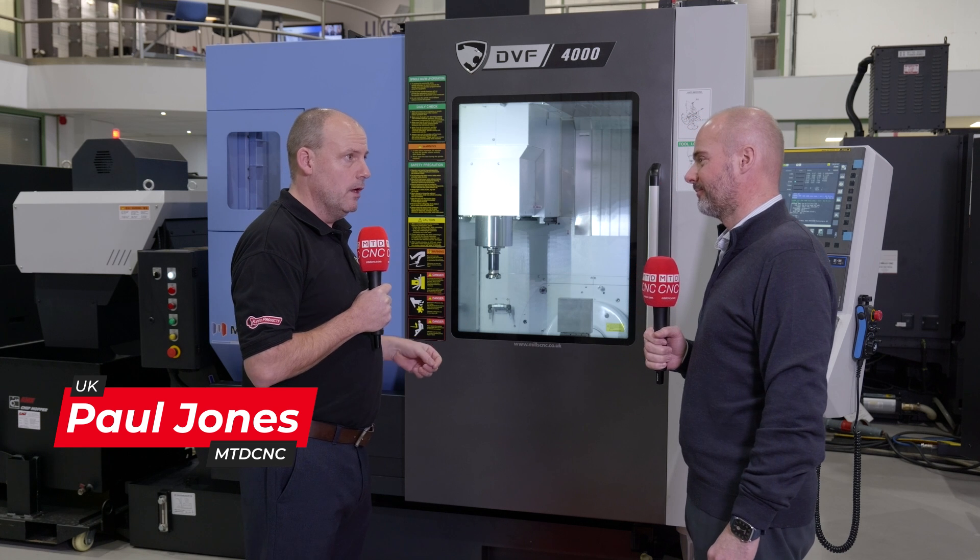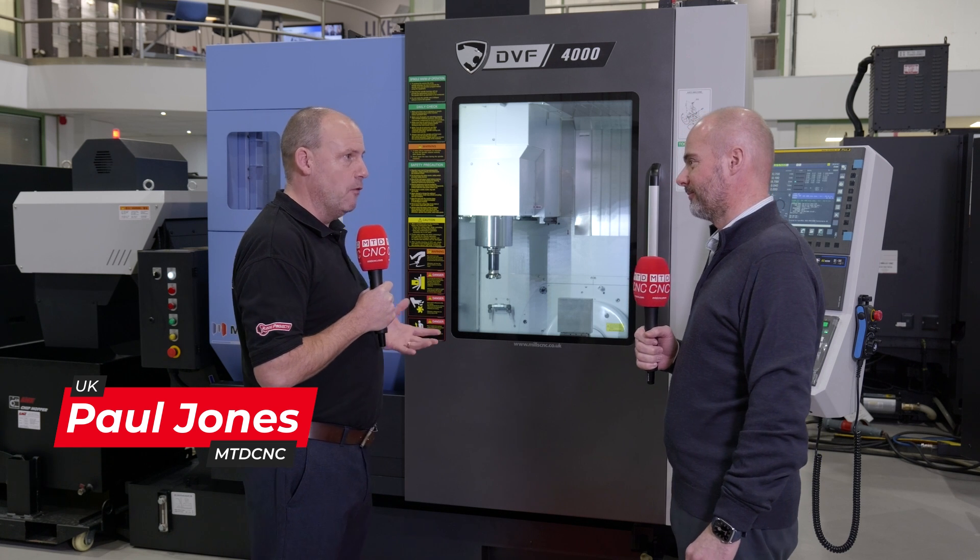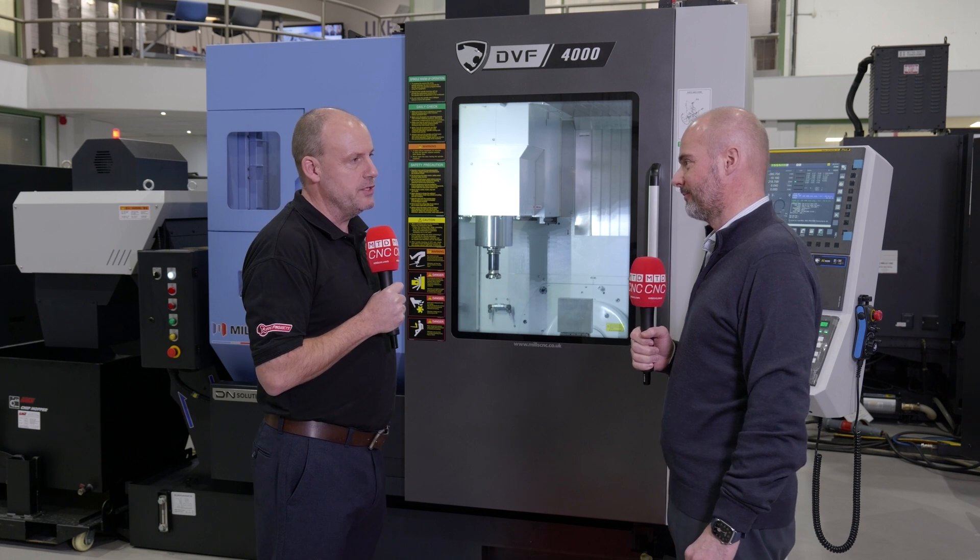Back at Mills CNC today — good to be here. We've come to look at a new model, the DVF 4000. Why have DN Solutions introduced this?